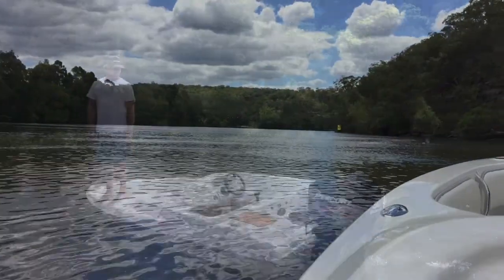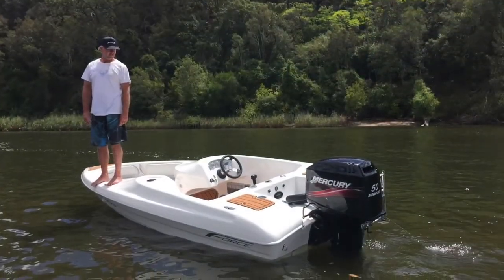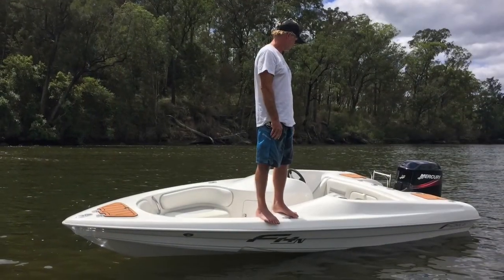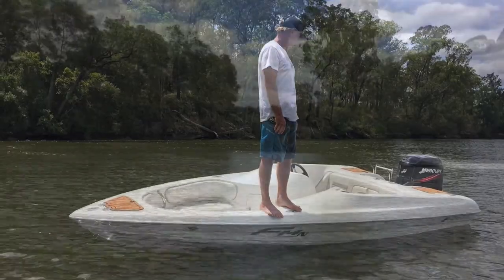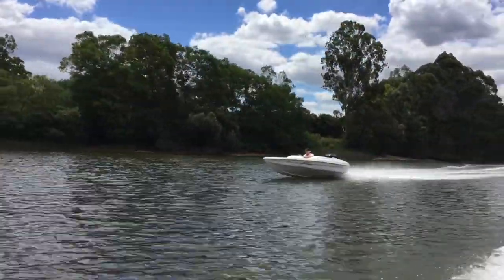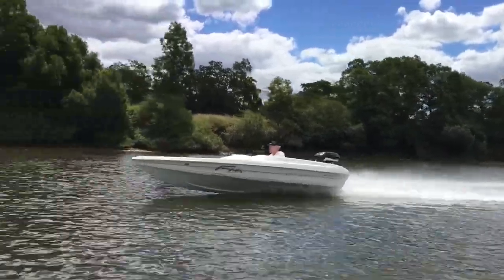The F-14 also has a unique underfloor submersible hull to increase stability at rest. As we can see here, this boat is very stable at rest, and in this tracking shot she really does just track beautifully along.